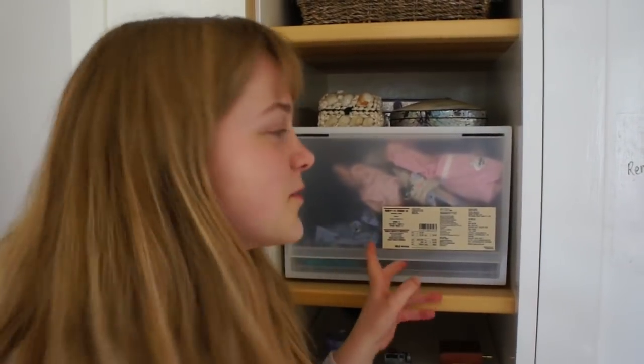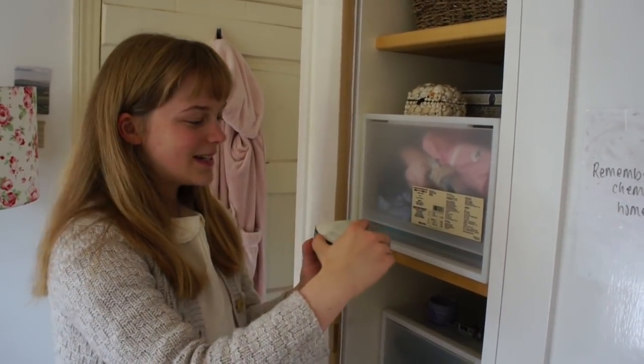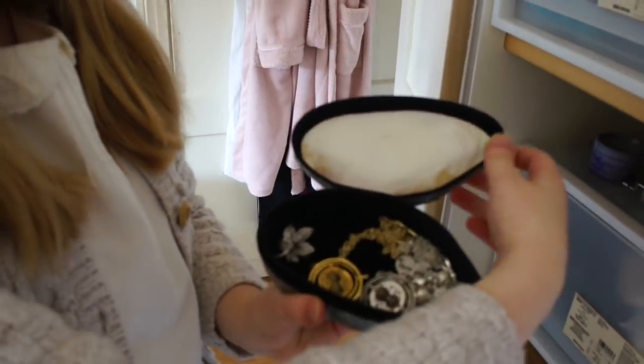I like to use these plastic drawers from Muji. I find they're really great for organising and I simply love them. On the top here I've got three jewellery boxes. In this first one I keep my very favourite jewellery — my two time turners and then a few necklaces and bracelets.